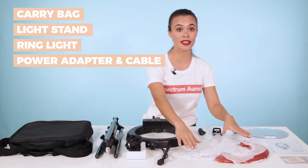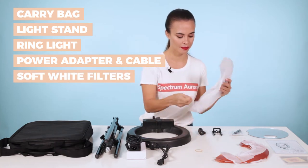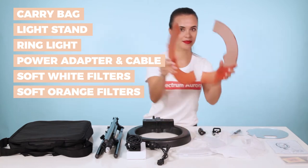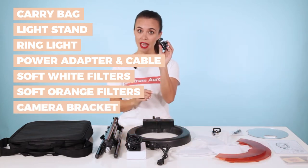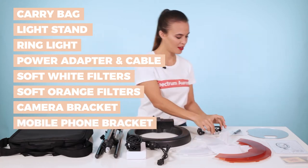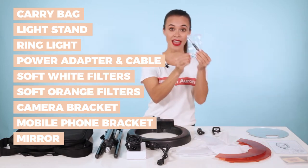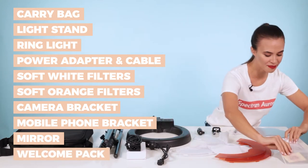We have two sets of filter lights — one is the soft white, the other is the soft orange. We have a camera bracket which supports most cameras, and we have the mobile bracket which supports most phones. We have the mirror which is assembled using the included screwdriver and screws. And finally we have the welcome pack which includes the user guide.